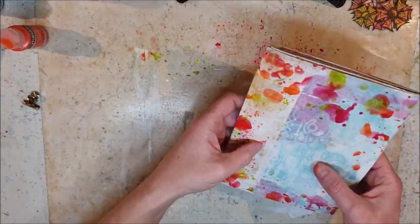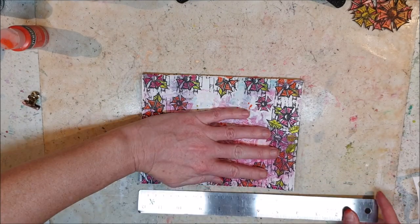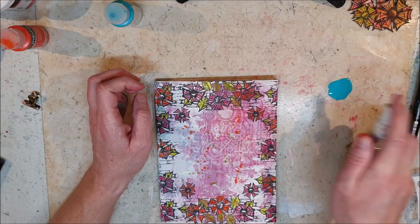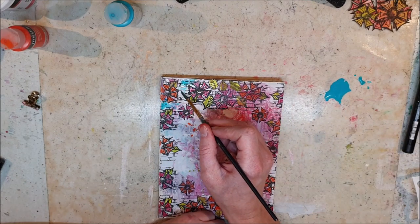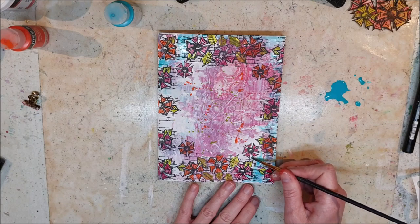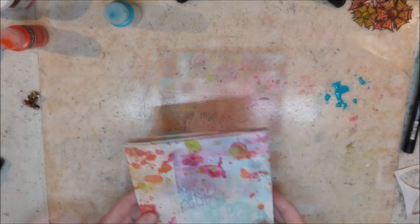Now this is the back cover and I wanted to kind of make a border around the edges on that one too with the same colors as on the front cover, so they kind of match each other, but of course I will do something completely different on that page when the time comes. Here I just bring out some of the blue from the background that was kind of lost under all those flowers, and it also helps to create that frame around the page that I'm after.